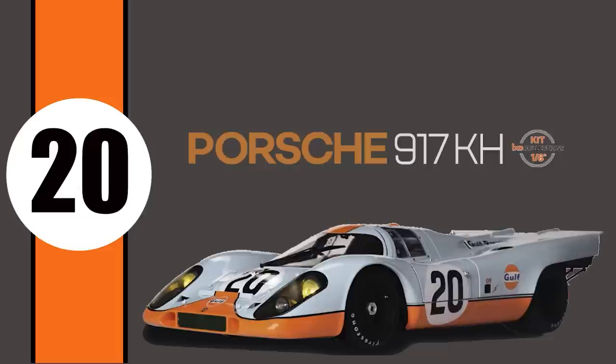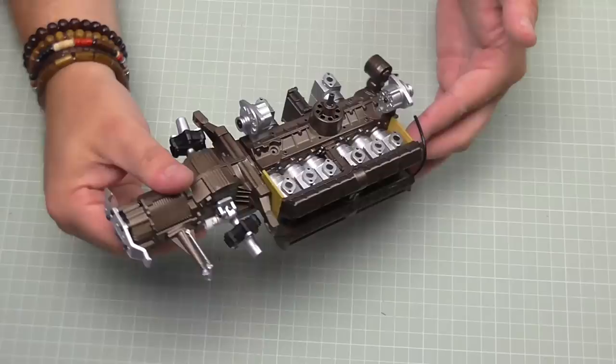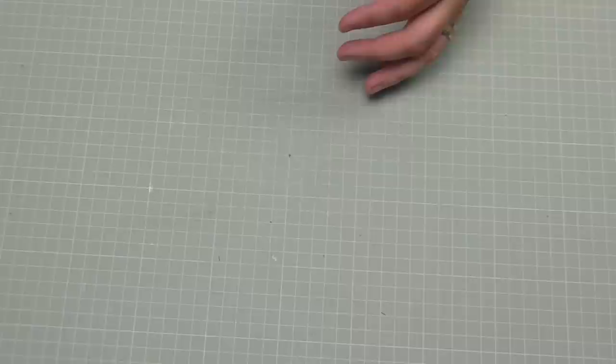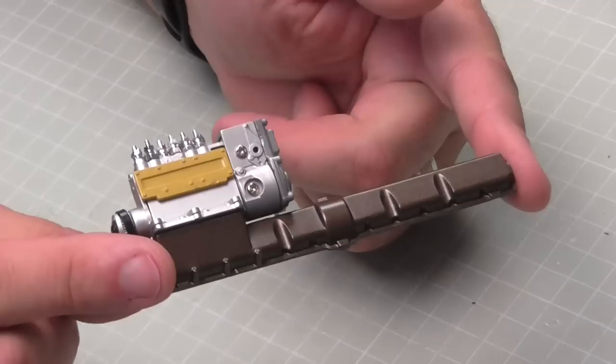Hi all, welcome to my channel. This is box four of the IXO Collections 'Build the Porsche 917 KH'. If you've been following along, we've been building the engine - this is probably the most detailed engine build I've done on any vehicle. In the last issue I called it the compressor, then the fuel pump, but I've been told this is a fuel injection system, all to do with the left cylinder head. I've put the link to the IXO Collections website down below - available from pack one, and I believe it's worldwide.